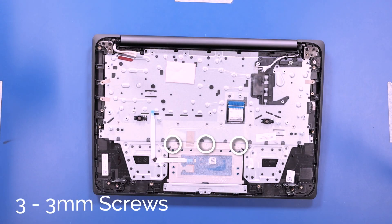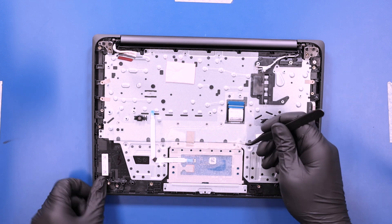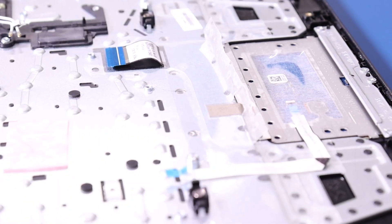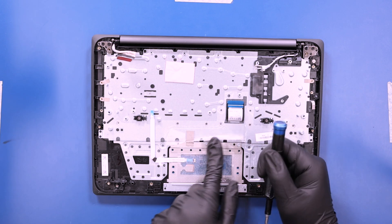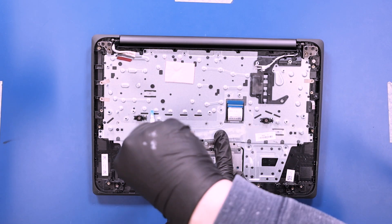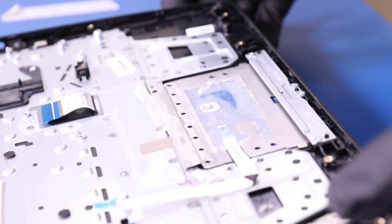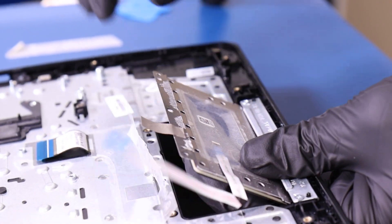Peel back the tape and remove three 3mm screws from the touchpad. Lift the palm rest part way up and slide the touchpad free to remove.